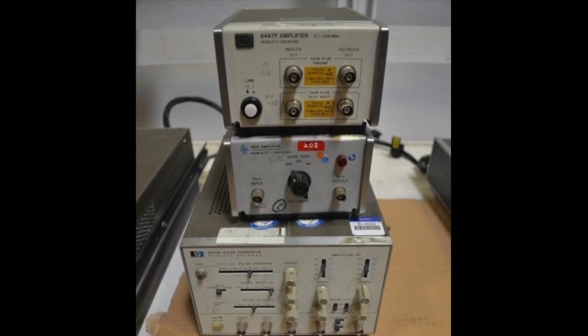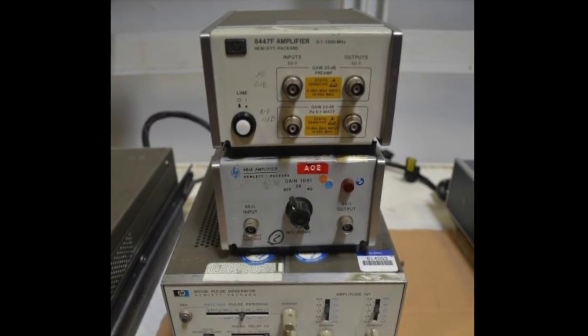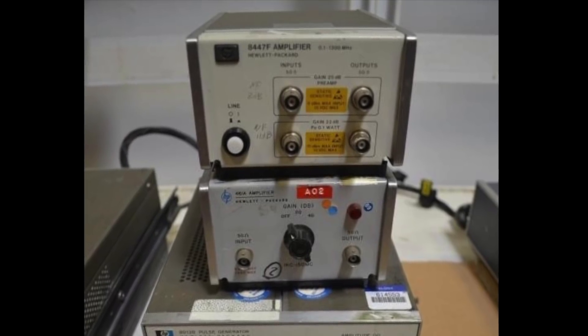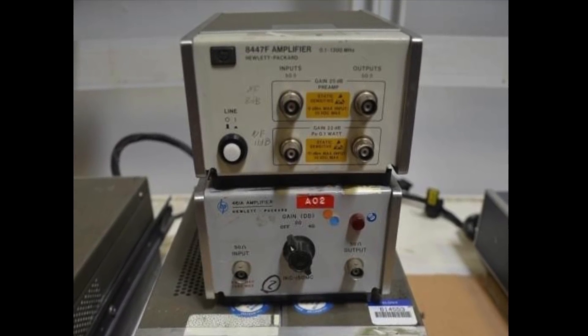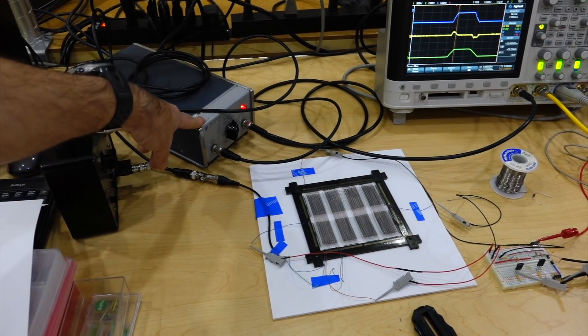So two sticker-hiding RF amps came along for the ride: an HP 461A HF amplifier, good to 250 MHz, and the much more serious HP 8447F RF dual wideband amplifier, good to 1.3 GHz.